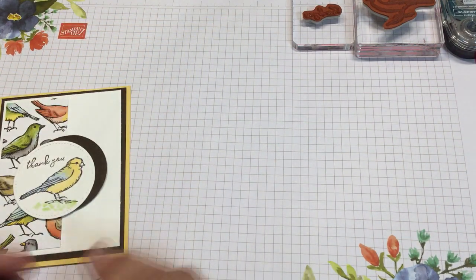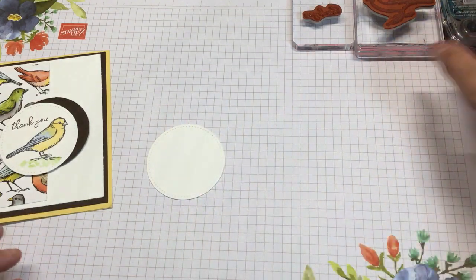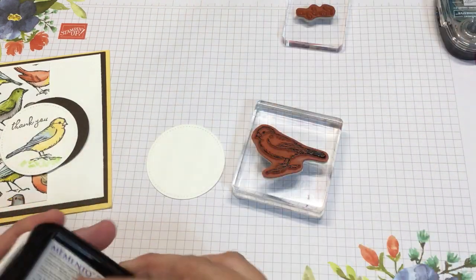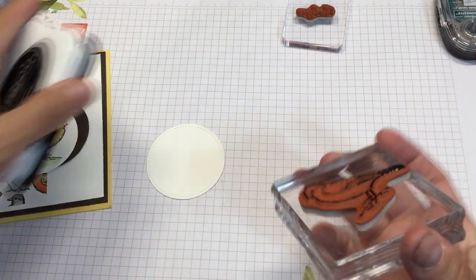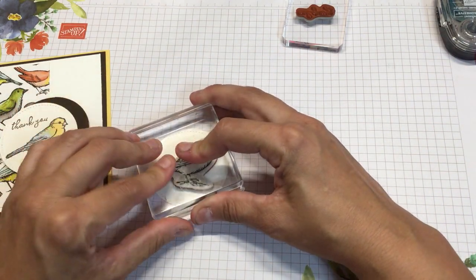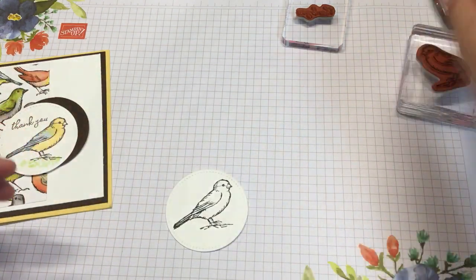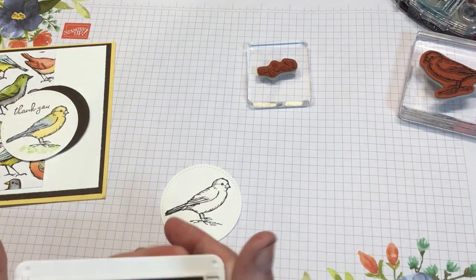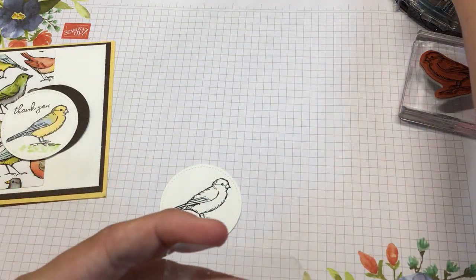This card is super quick, super easy, and super cute — I love this little birdie. We're gonna start by stamping this little oval circle with Memento, because we're gonna use our blends and Memento is the best ink for that. I re-inked my ink pad last night so it's a little juicy. I'll stamp my sentiment in Early Espresso while that dries.